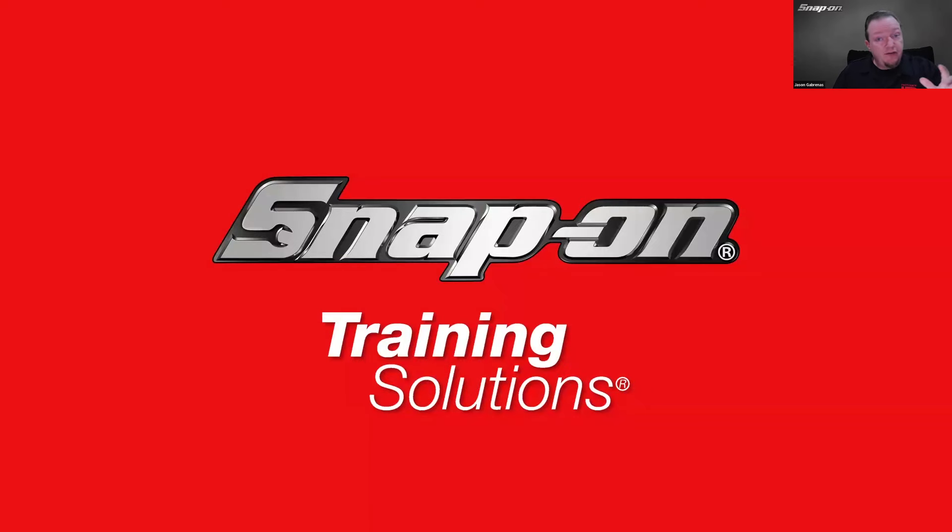Hello, everyone. Welcome. Thanks for joining our Diagnostic Training Session today. This is a pre-recorded session this week as I'm traveling, but if you do have any questions — if you're watching on Zoom, just reply to the confirmation email you got in order to get the link to the class. If you're watching on YouTube, just make sure to leave a comment. And if you're watching on Facebook, feel free to leave a comment as well.